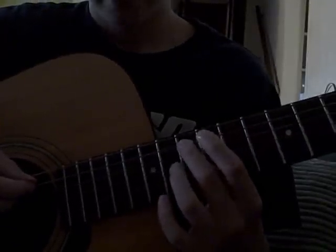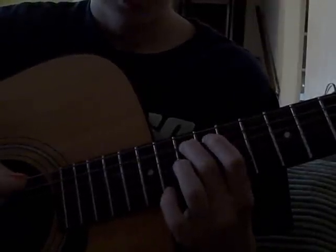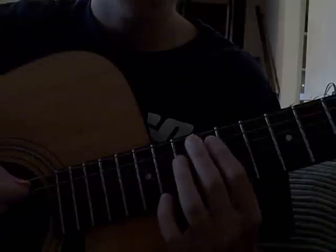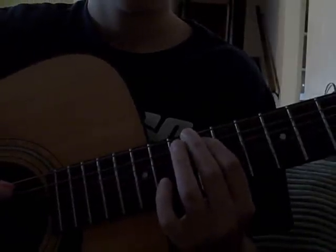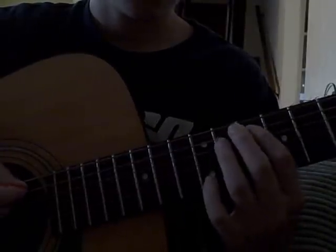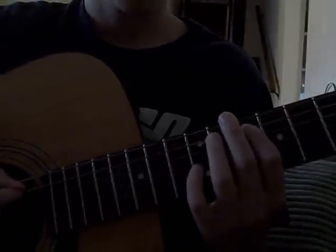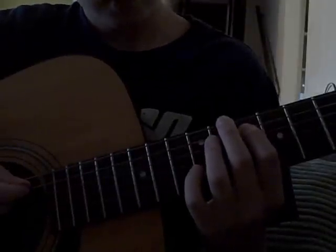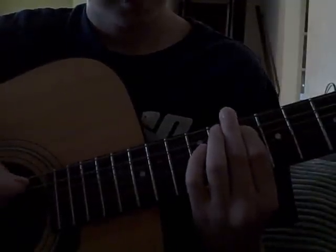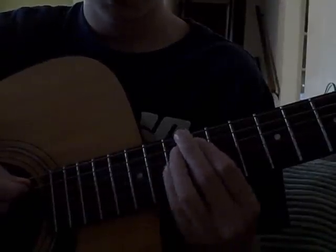Then you go down to the 15th fret 2 times. Then the 12th fret 8 times. Then you go to the 10th fret — 5th string again of course — and play that 6 times. Then lastly you go to the 12th fret and play that 2 times.